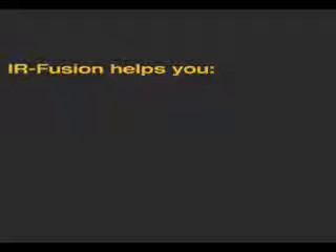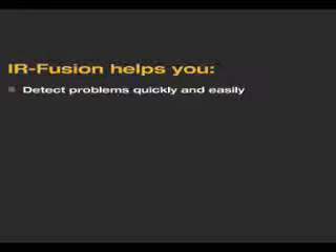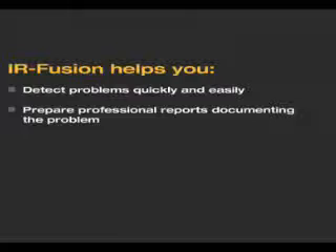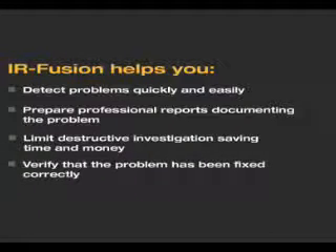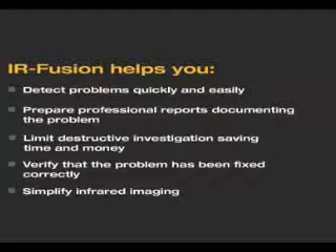IR Fusion helps you detect problems quickly and easily, prepare professional reports documenting the problem, limit destructive investigation saving time and money, verify that the problem has been fixed correctly, and simplify infrared imaging.